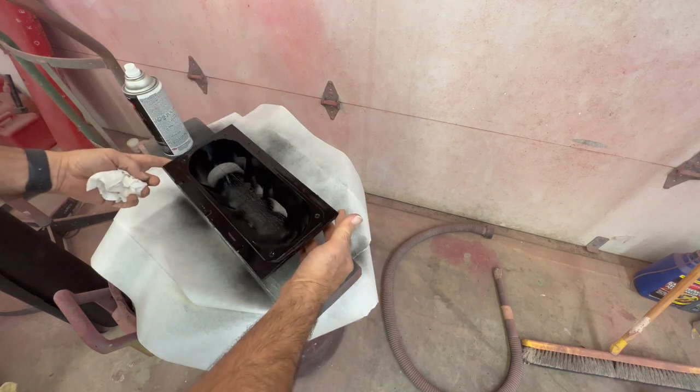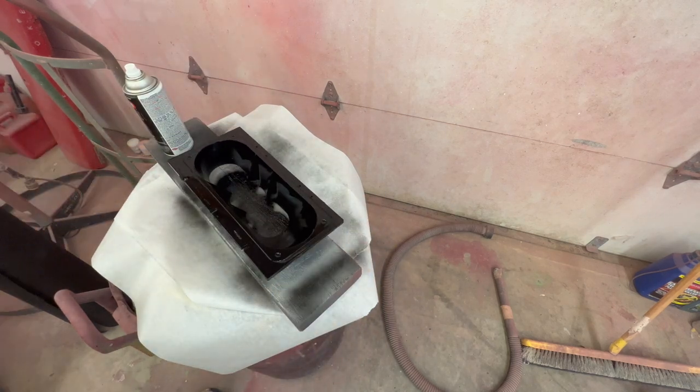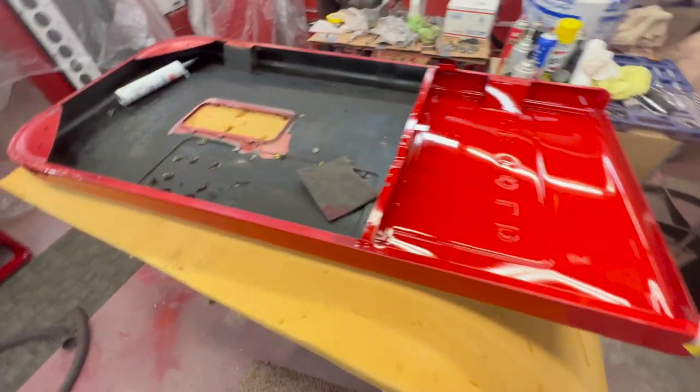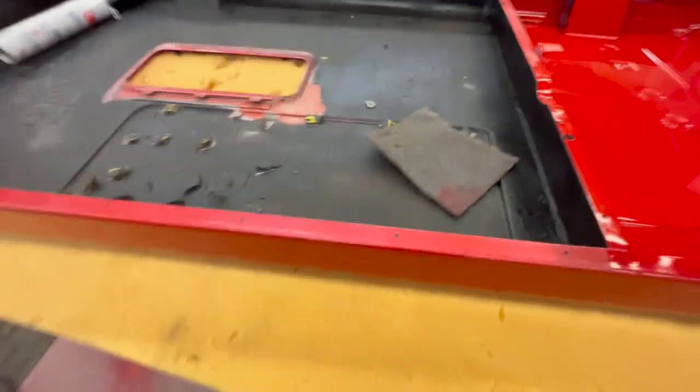As you can see it really cleans that piece up very, very nice. We will give it another coat, and while that's drying we're going to pull out all the stuff that we've got going on here.